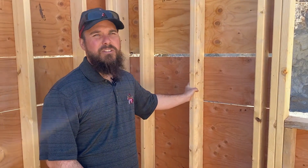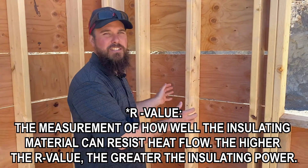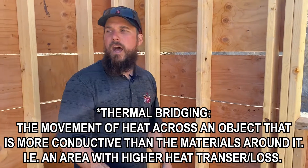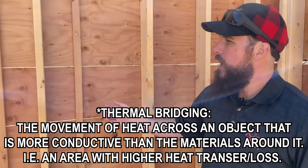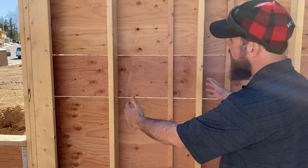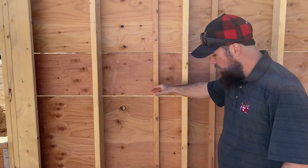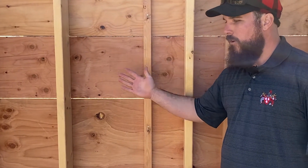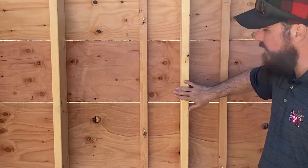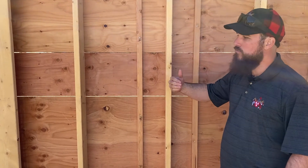In those areas you lose a little bit of R-value because you can't get as much insulation into each one of those cavities, and you also get more thermal bridging through the studs. If you look over here, we have a two-foot cavity so now you've got a lot more room to put insulation in. When the heat or the cool is trying to get from the inside to the outside, there's actually insulation between there, compared to here where it's just drywall and that heat or cold gets pulled right through.